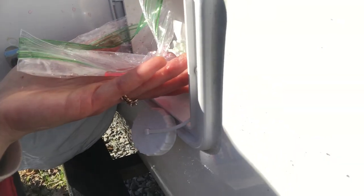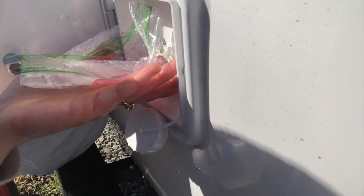So we ran into a bit of a thing. I forgot a funnel to put the antifreeze into the fresh water tank, so we're going to try a plastic bag with a corner cut out. This might actually be working.